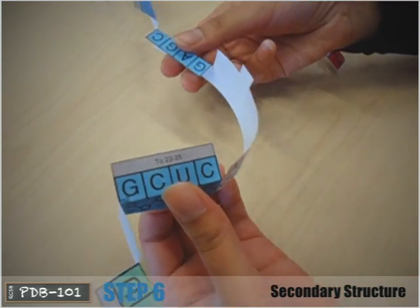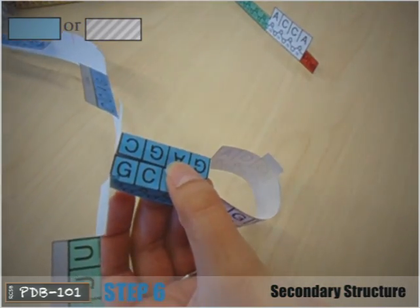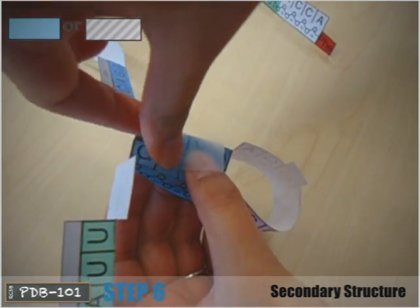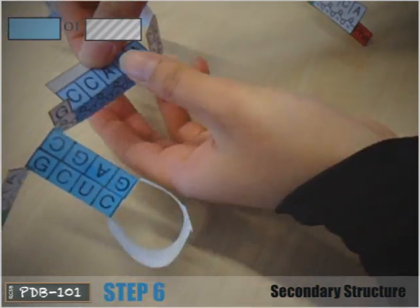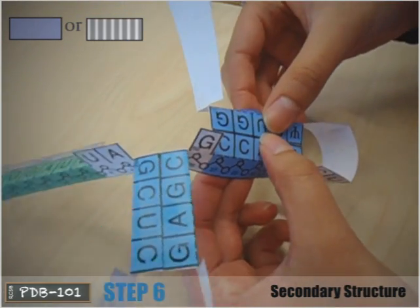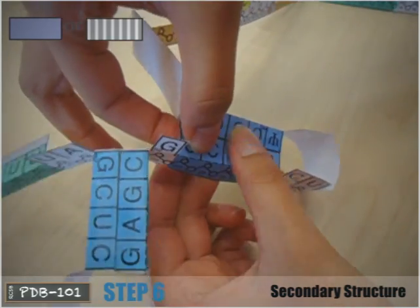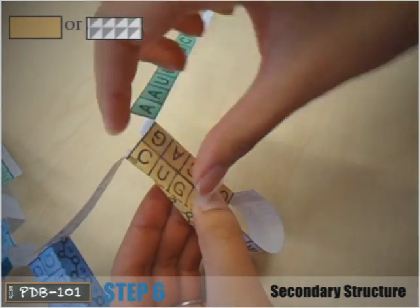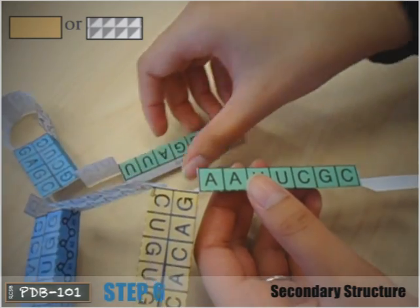Step 6: bring colored or patterned sections together and tape so the gray tab is hidden. It is important that you match the bases in the following order: bases 10 to 13 should be aligned with 25 to 22; bases 27 to 31 should be aligned with 43 to 39; bases 49 to 53 should be aligned with 65 to 61; and bases 1 to 7 should be aligned with 72 to 66.